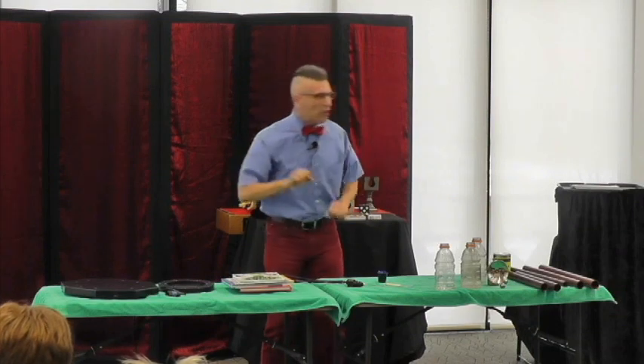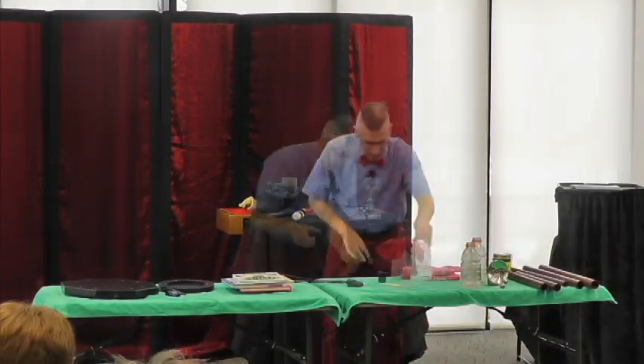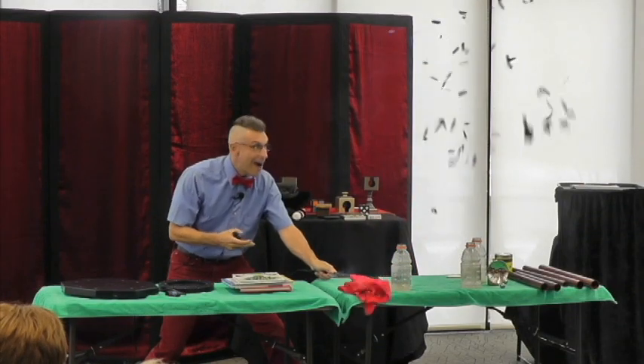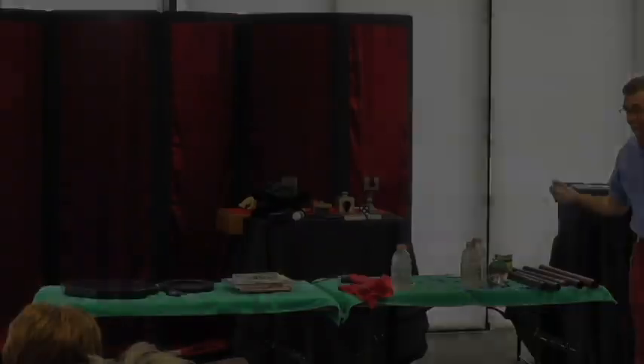Now, I never do the explosions just once. The boys and girls love to see that again. So, we are going to do that one more time. The grand finale. Ladies and gentlemen, boys and girls, it's Absolute Science.